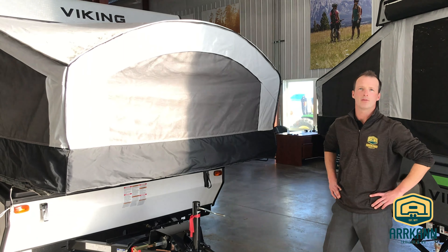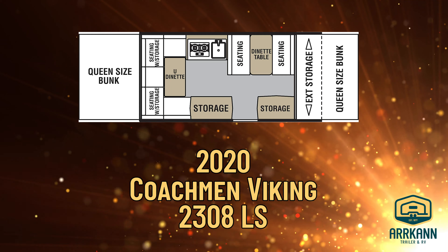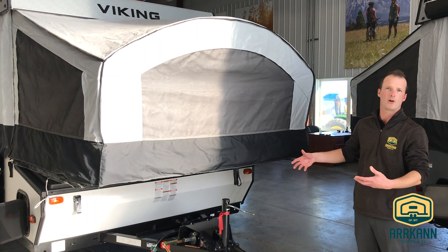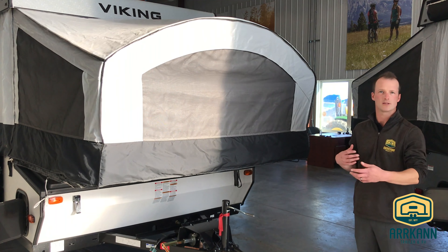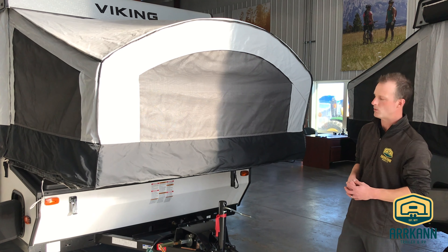Hey, good day. Brock with ARCAN RV here. We're just going to do a walkthrough on the 2020 Viking 2308 LS. This is sitting on a 12-foot box here, so it's actually quite a large tent trailer. It's going to be roughly around 2,200 pounds unloaded. An SUV or truck tow for sure. I'll walk you around the exterior and then we'll have a look at the inside.